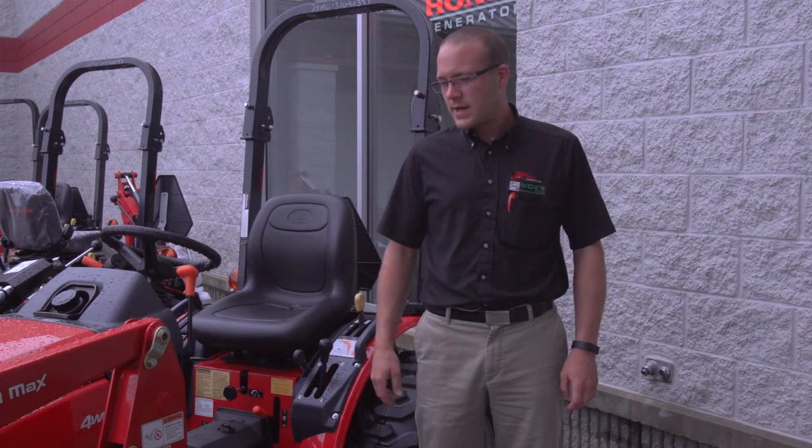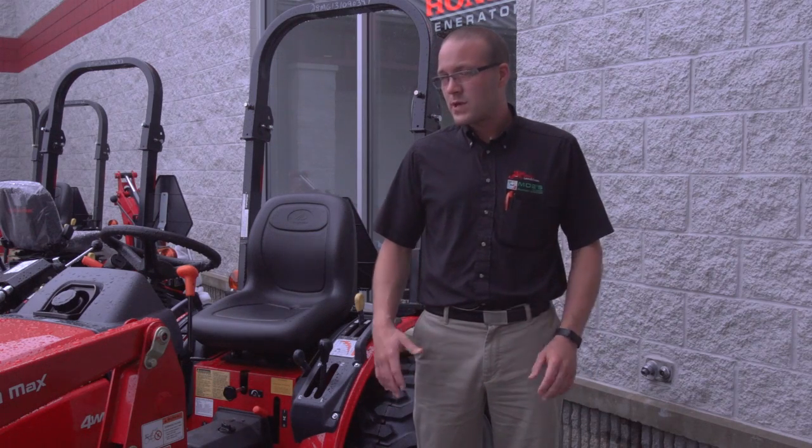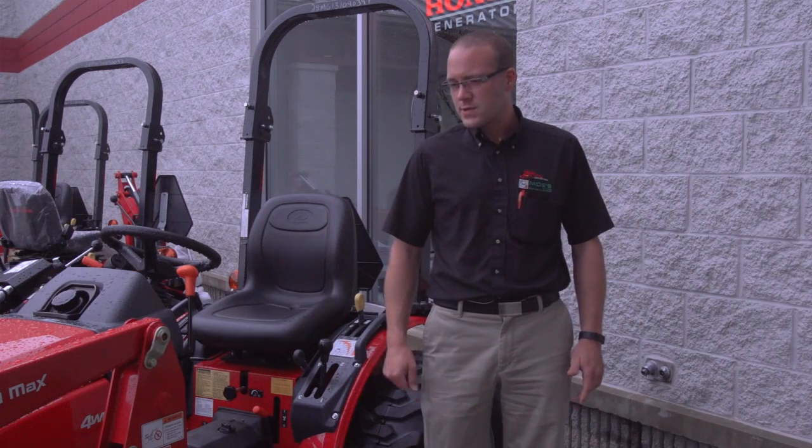Today we're looking at a MAX 28XL, which at some point will be replaced by the 26XL, but currently we still have the 28 in stock.